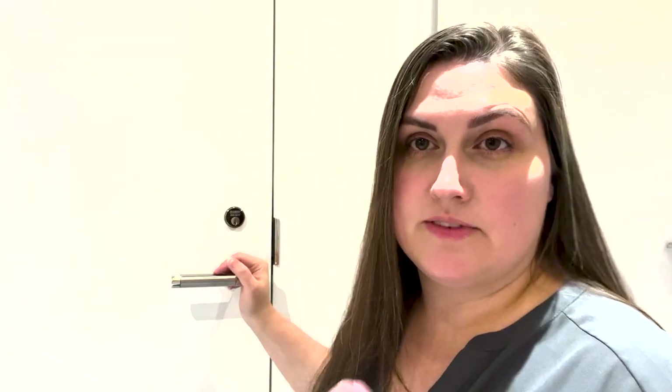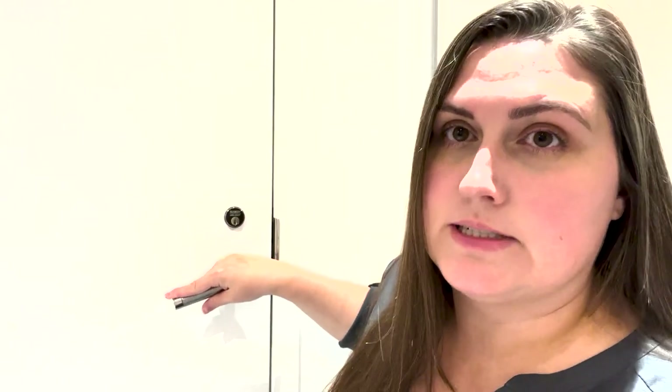There are two types of lever functions when your door is locked. You could either have a rigid lever, which means your lever doesn't rotate when it's locked, or you could have a freewheeling lever, which means your lever will still rotate even when it's locked. What you should be looking for is what happens with your latch.